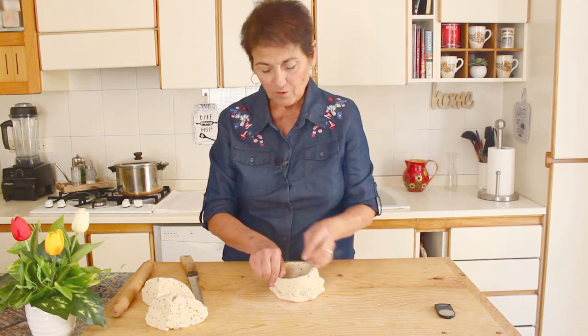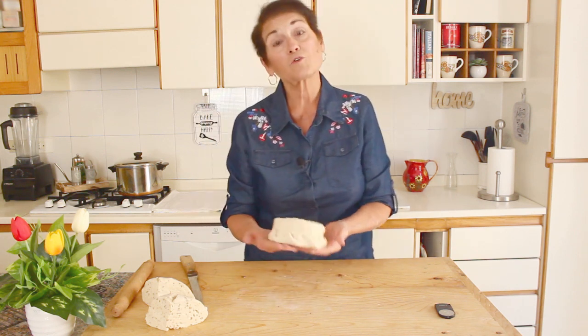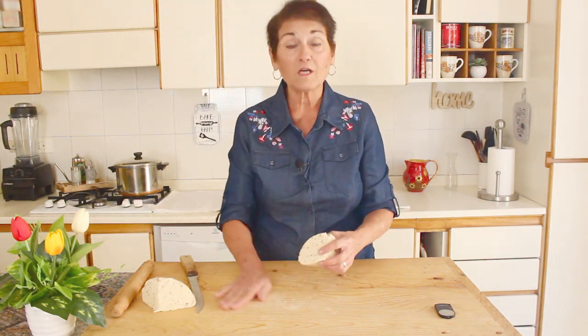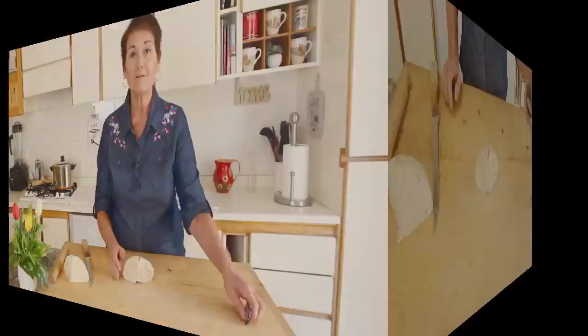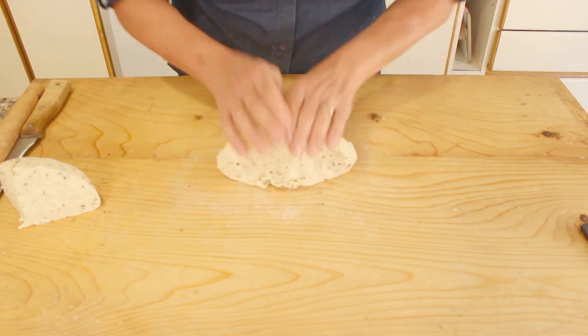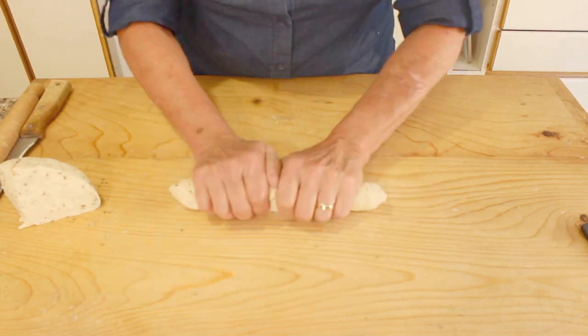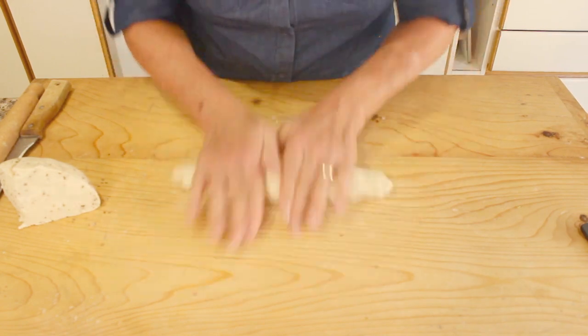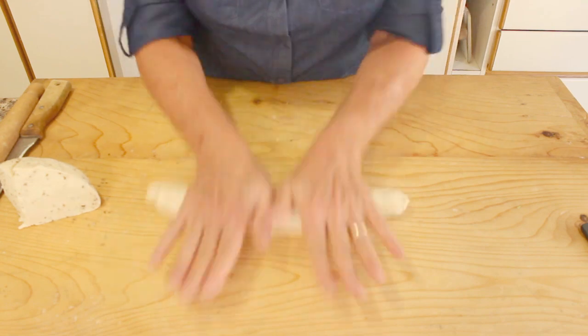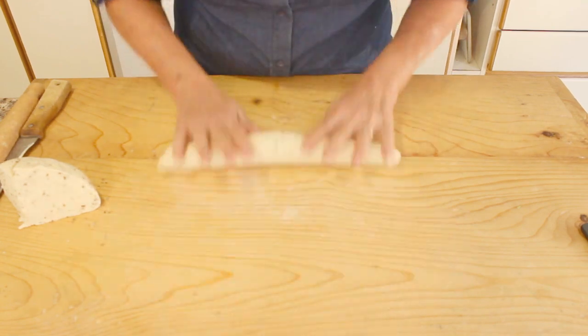This one is ready to go into the water. Now I'll do a close-up so you can see it better. Roll it out again — don't get any air in there; you can feel it, it'll be hollow if you do. My water is boiling so I'm going to turn it down.